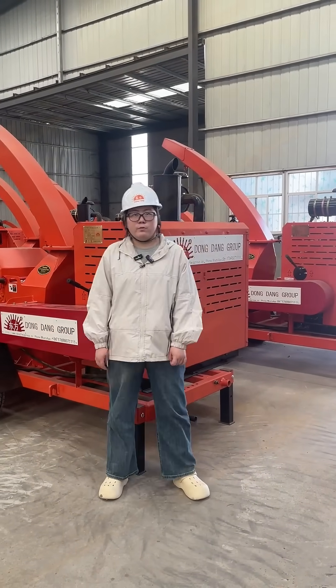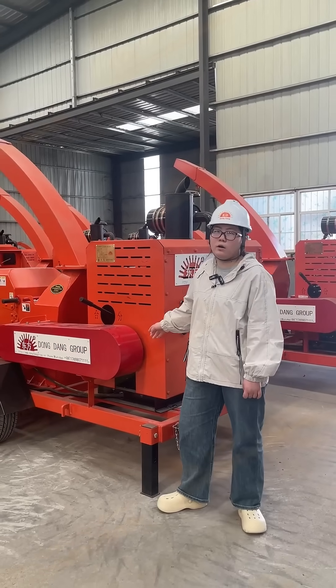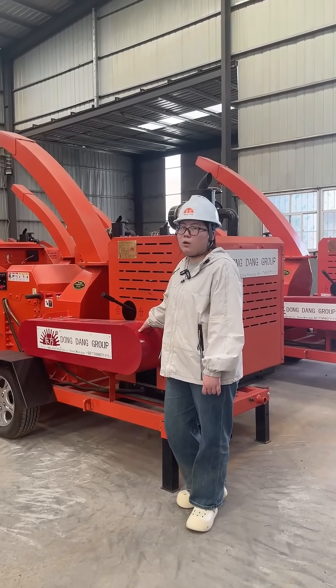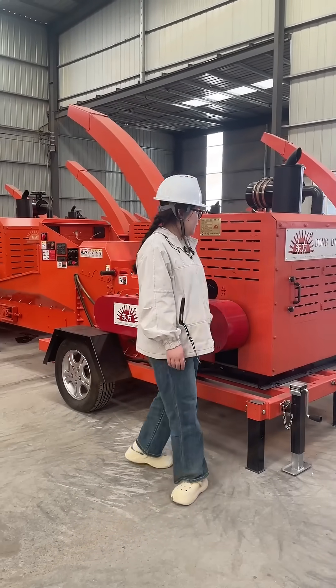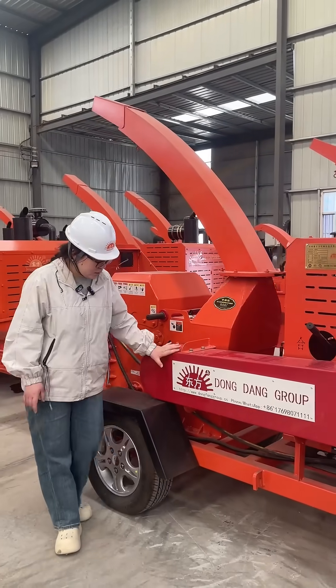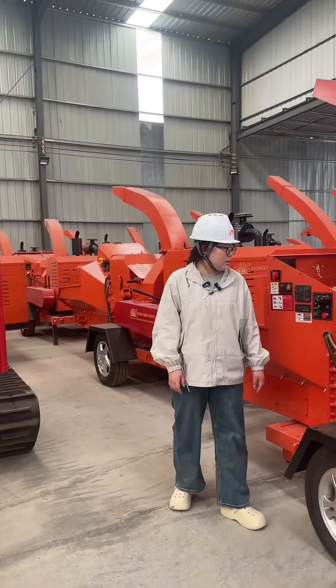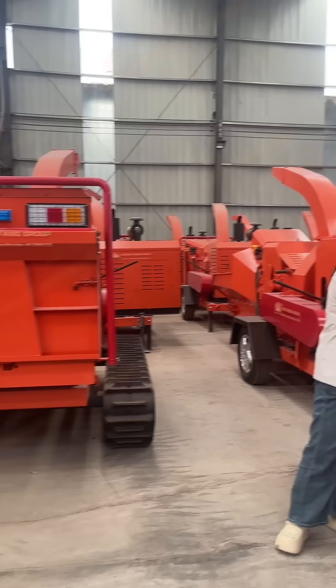Hello everyone, this is Bella. Today I will introduce this machine — it's called the wood shaper or branch reader. As you can see, the machine is closed and engraved with tires so it can move freely, making it a mobile one. This here is the machine's control plate.